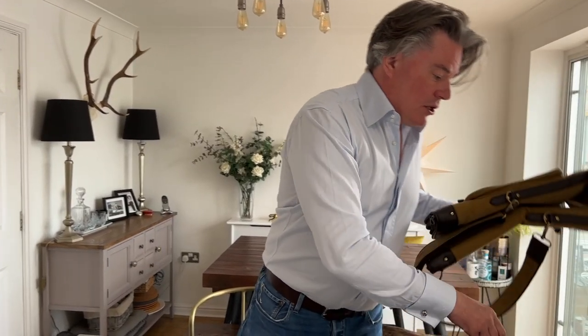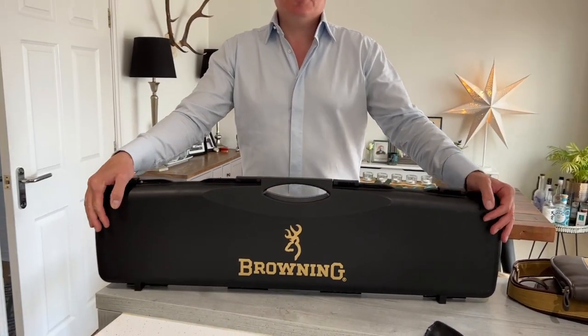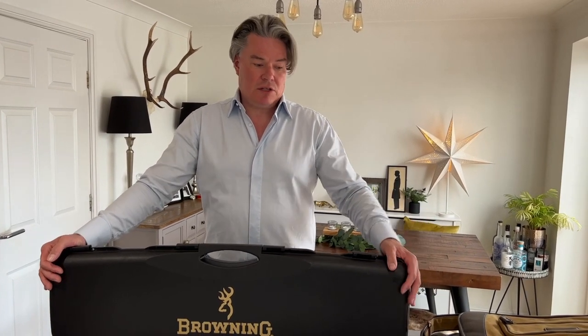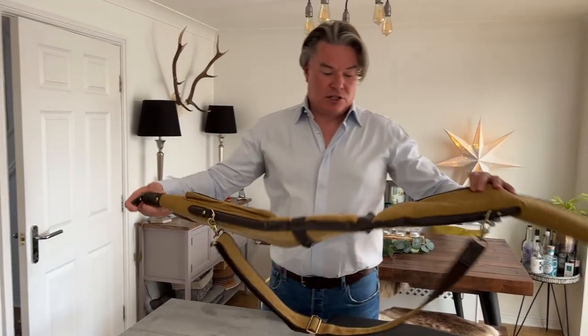The second thing is: most guns come with a gun case — use it. Manufacturers provide this for a reason. So when you're going shooting, put your gun in the gun case, put it in the boot of your car, and when you've shot, disassemble the gun, put it back in the gun case, and travel with it. Far too many people just put it in a gun slip and sling it into the car — that will not protect the gun.